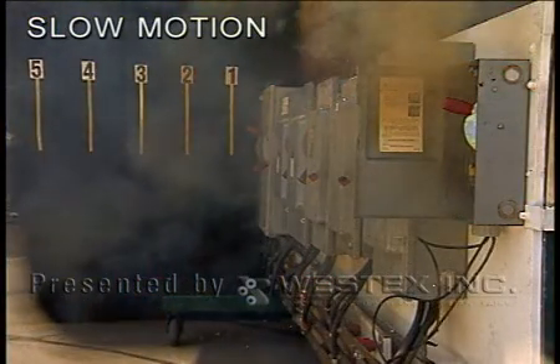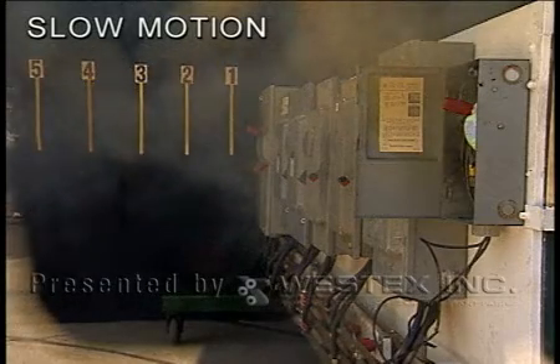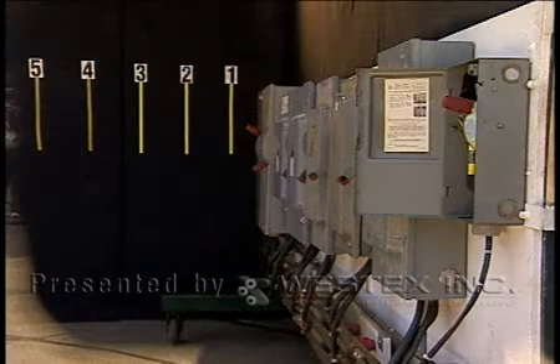Look at that. NFPA 70E talks about working near energized electrical equipment. This is a clear example of the hazards even 15 or 20 feet away. The arc did not come out of the box — it traveled down the bus bar and blew a hole in the rear wall. You can clearly see in the frame-by-frame the same phenomenon.